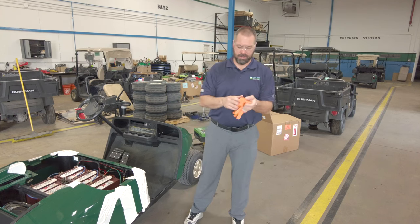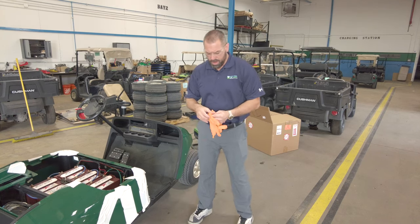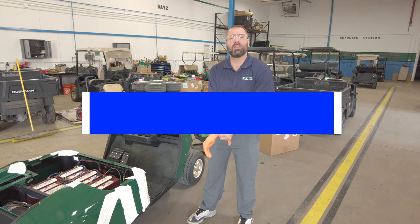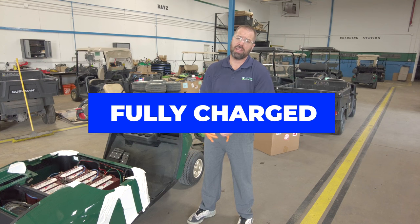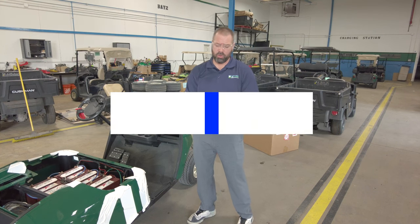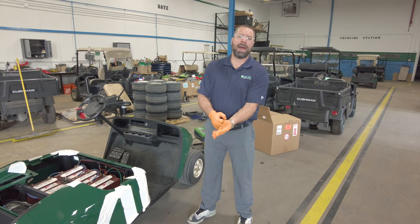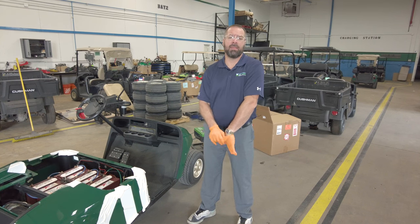Now, one of the things you're going to want to make sure of is that your car is fully charged. If your car is fully charged, then you have a proper water level so you can avoid boiling. Boil-over is when the batteries are charging and the water inside begins to boil and move around.